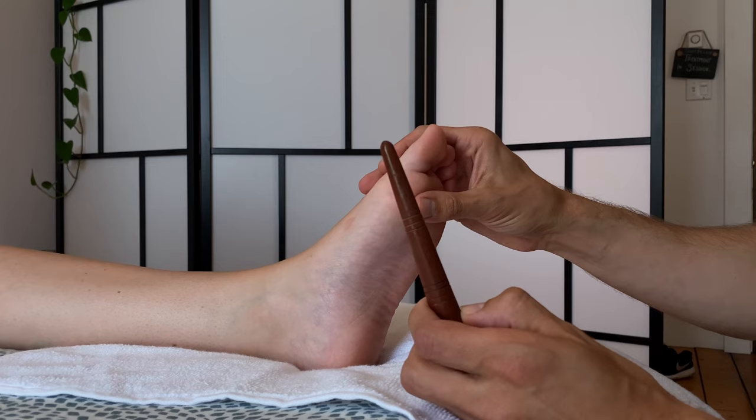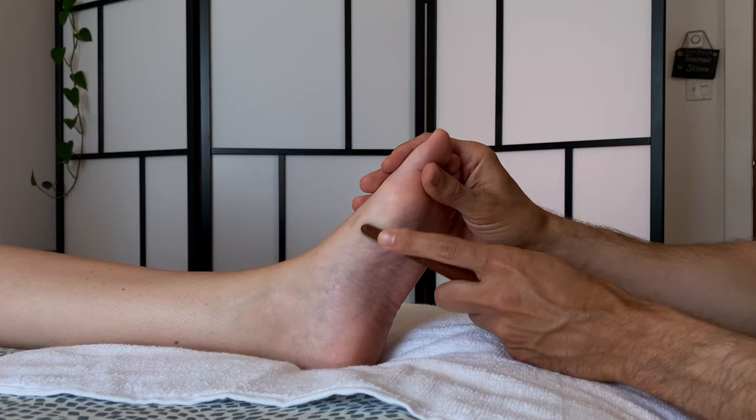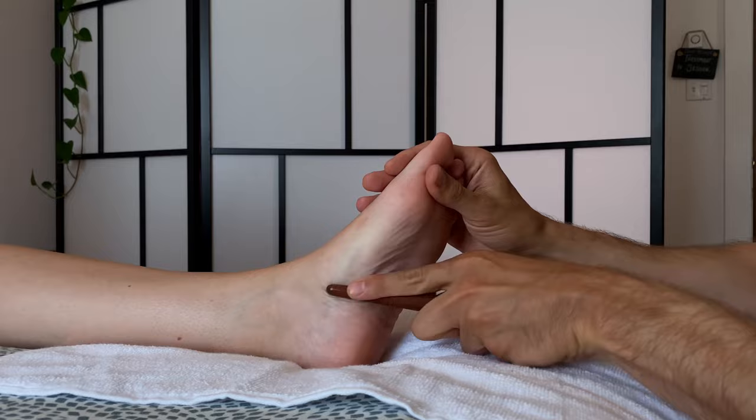What we're going to do here is similar to what we were doing with the last technique, except we're using this to rub the area. You can reinforce with your fingertip — a lot of people do that — and you're just rubbing back and forth on the medial arch. This is applicable to the lumbar vertebrae reflex and the bladder, and you can do this 10 to 15 times.